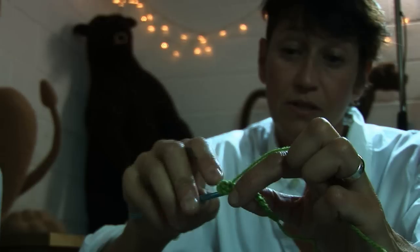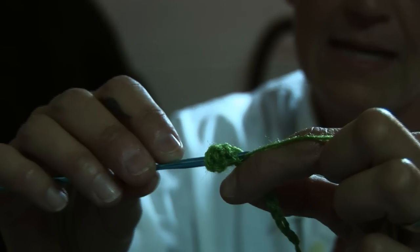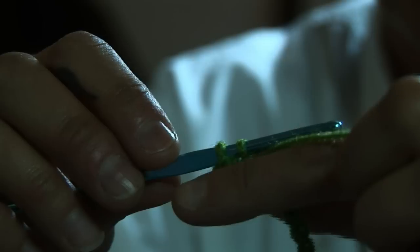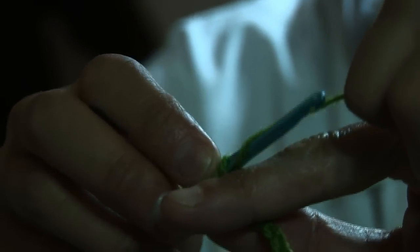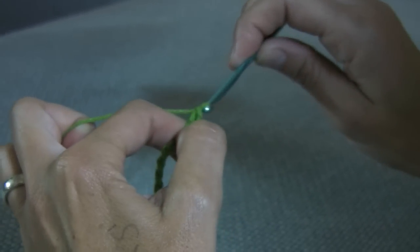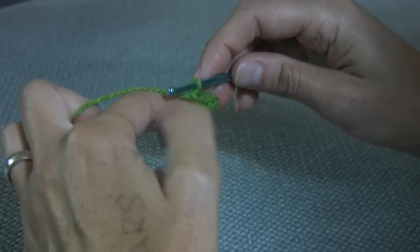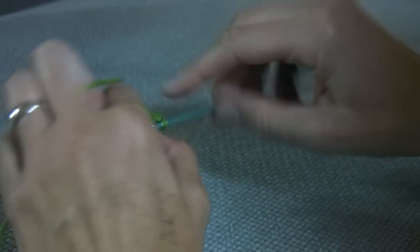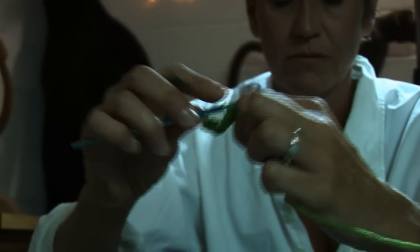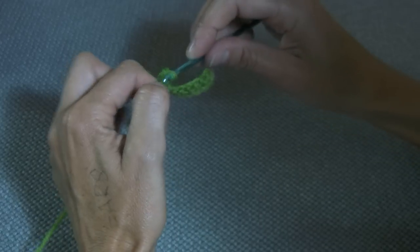Put your crochet hook through the next link along, pick up your wool, hook facing down, pull it through. Now there are two stitches on your hook. Hook towards you, underneath the wool, pick up from the back, turn your hook down and pull it through both. So that's your next double stitch and we just repeat that until we get to the end of the row. This is the stitch we're going to use from now on — we've done that linking chain stitch at the beginning and now it's just this double stitch all the way.